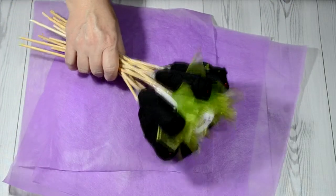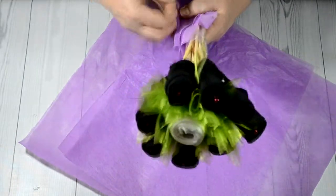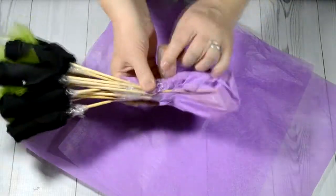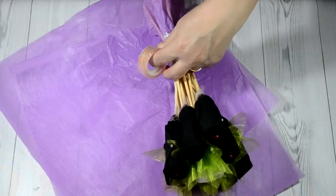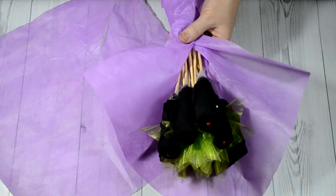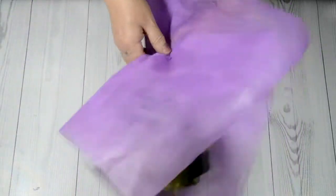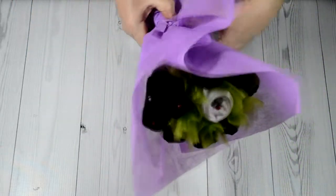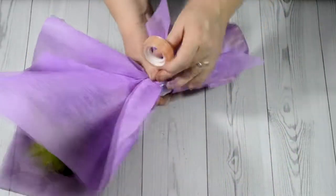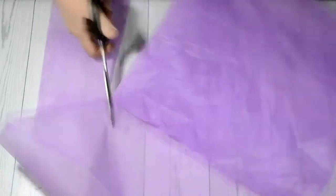Take a few squares of decoration paper. First, wrap the skewers to hide them, then begin to wrap the bouquet. On the square, you will need to make a cut on the diagonal so it is convenient to wrap the bouquet.